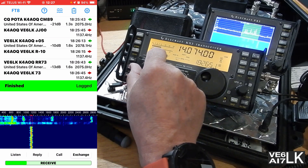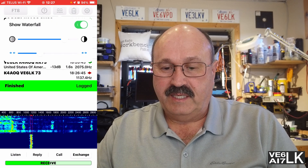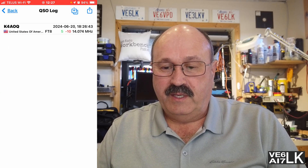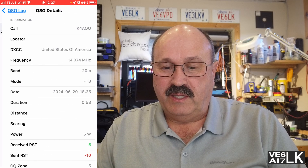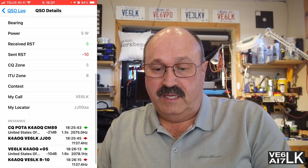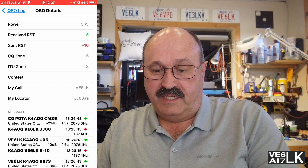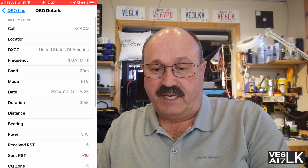There we go, that was easy. Let's go into the log and see what it did. It shows that I talked to them. I programmed that I was on 14074 kHz because I have to manually select the band — there's no CAT interface. I'm running five watts. I didn't get my locator plugged in right, but I can fix that.